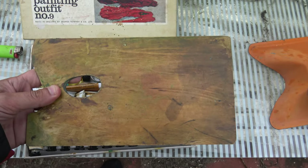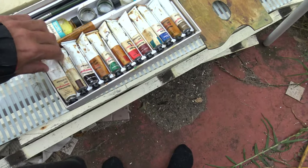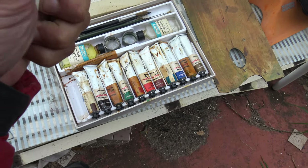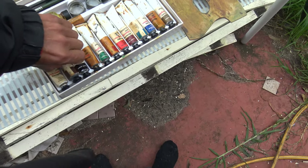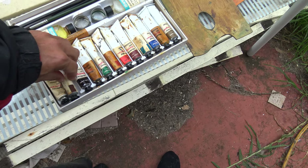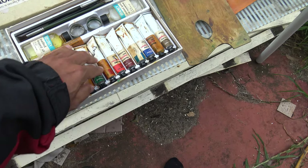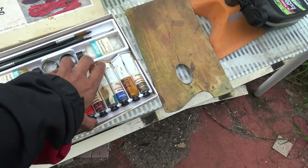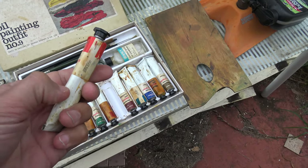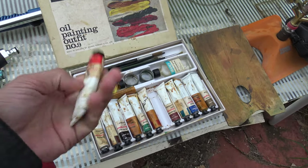I've got an old timber painting board. I wonder if any of these paints are any good. I don't think that one's any good - it's very hard. That one's so soft - yeah, actually quite soft. Oh, that one's hard - rock hard. So I think we're going to need new paint.